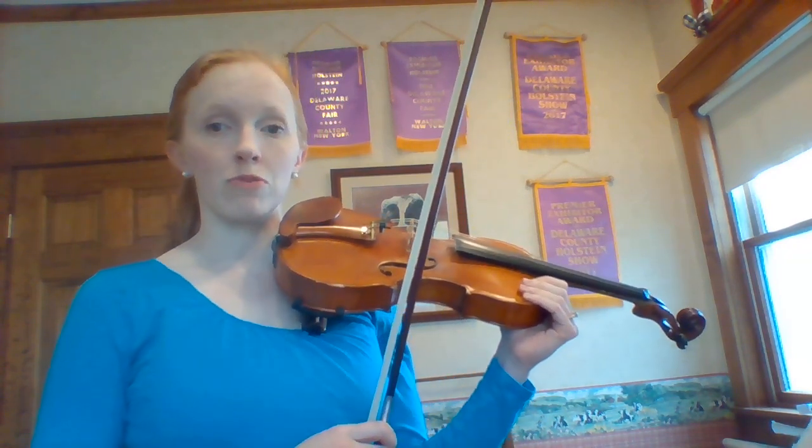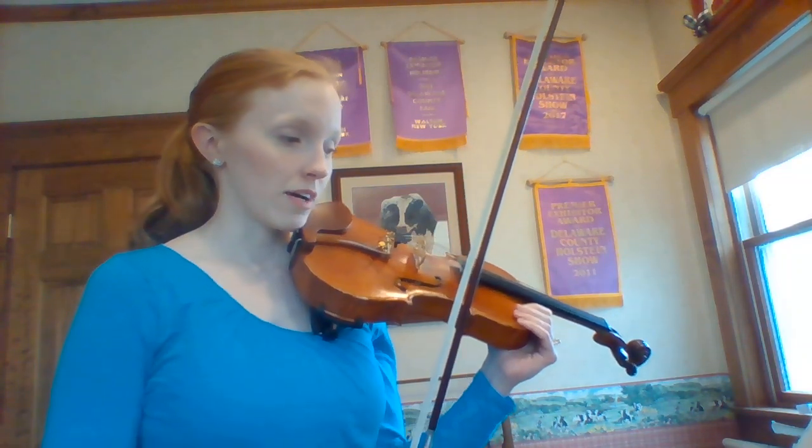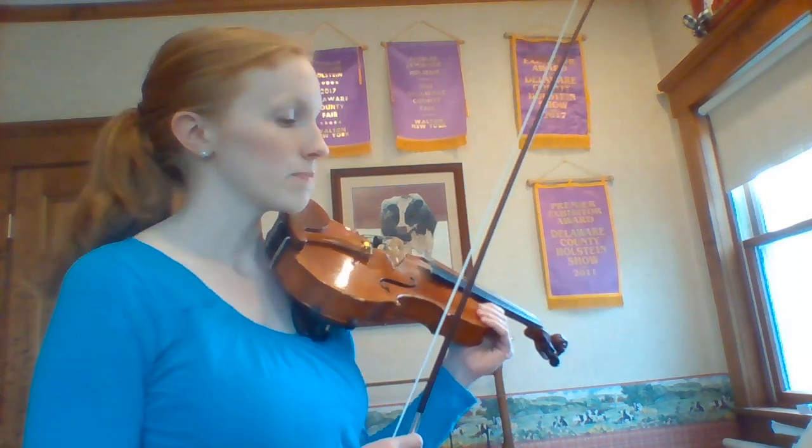A couple things to notice before we even start. There are four fingers in here — I really want you to do them where they're printed. There are other times when it's marked that it should be an open string. That's fine too. Just follow what's written in the part.